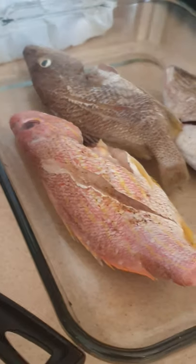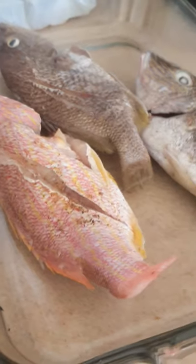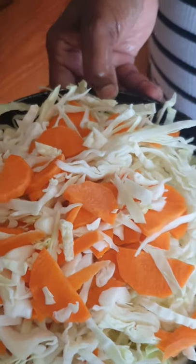Okay guys, we're going to start our roast fish stuffed with vegetables. This is the fish — as you can see, we have three fish that will be stuffed with our vegetables. And this is my vegetable that I have prepared to roast my fish.